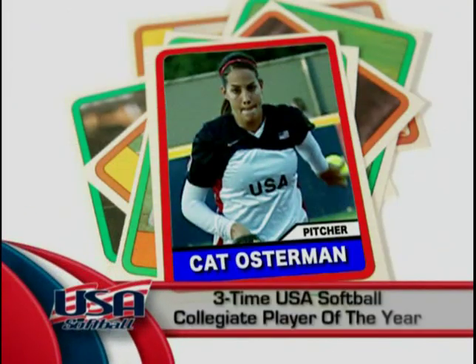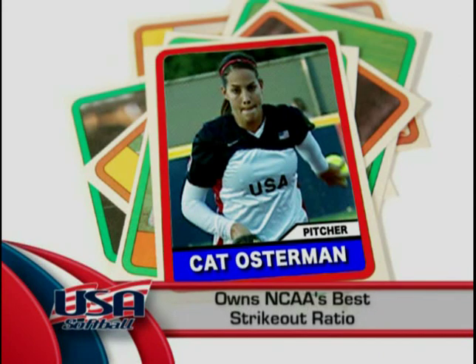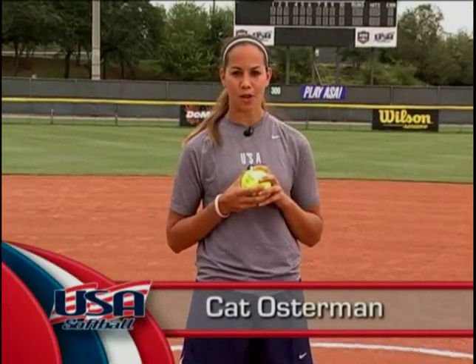I know Kat can't wait to get started. Hey, everyone. I'm Kat Osterman. Welcome to Oklahoma City and the ASA Hall of Fame Stadium. I'm really excited to show you how to become a better pitcher, and hopefully the lessons in this video will help you pursue your goals as a player or coach and prepare you for a great journey in the game of softball.